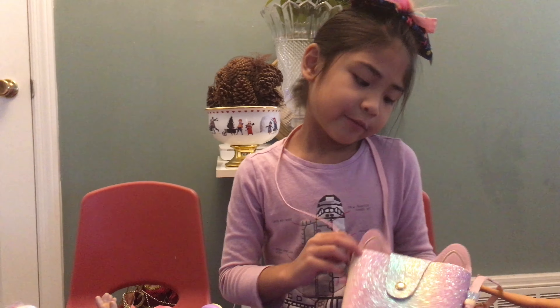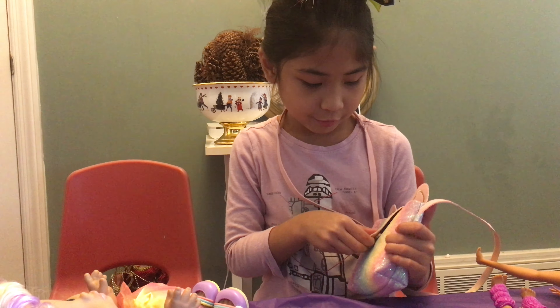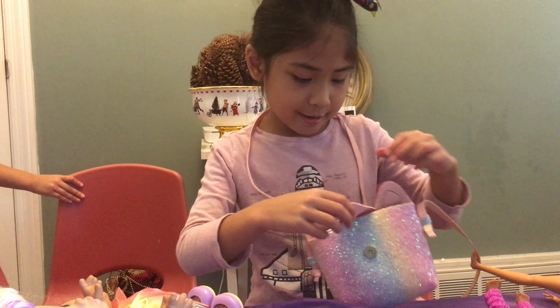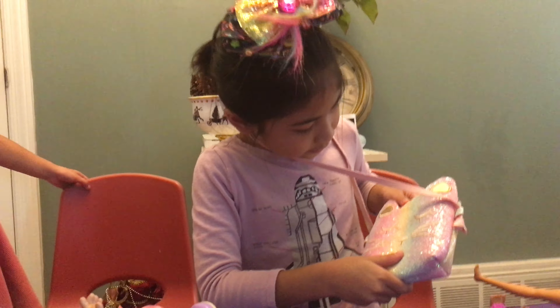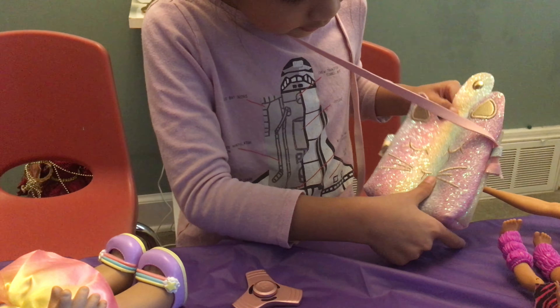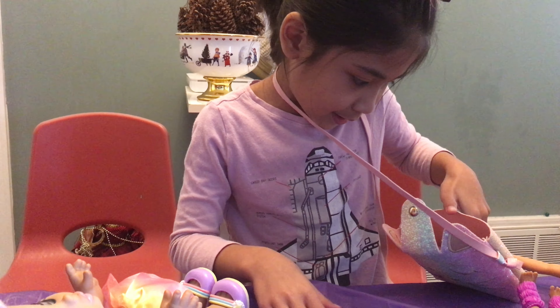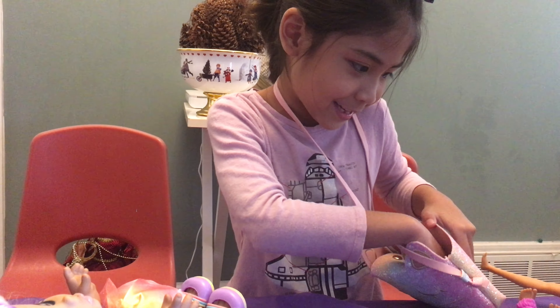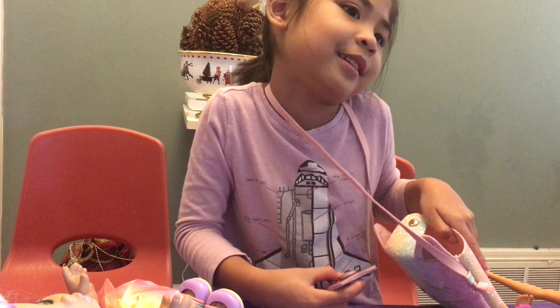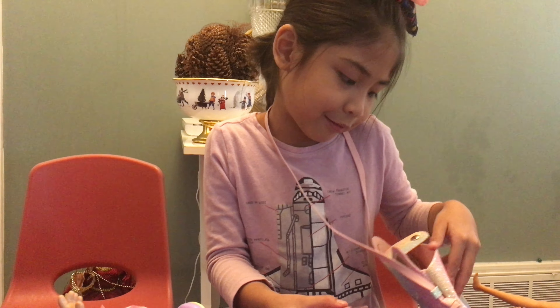Hello everybody! This is the bag that my mom gave me. It's a unicorn one. And on the other side there's a cat on it. Then we open it — it's a unicorn cat. Inside, I can put my stuff in here. Even my fidget spinner. And my money. And my toys. And my book. And my crayon.